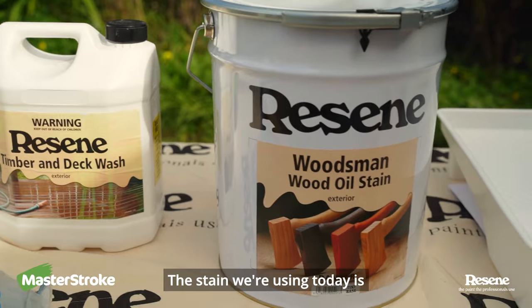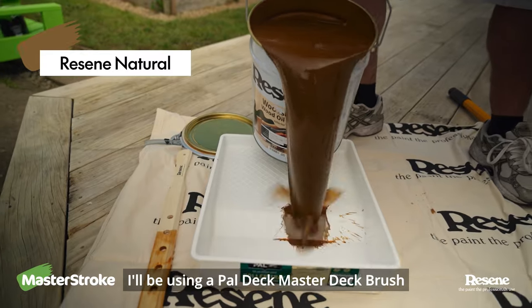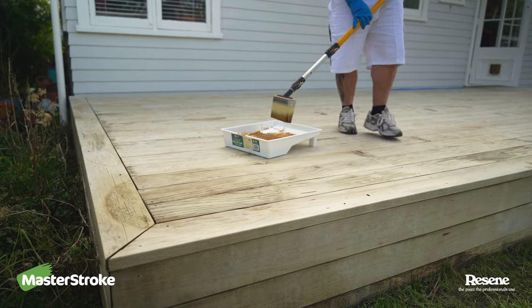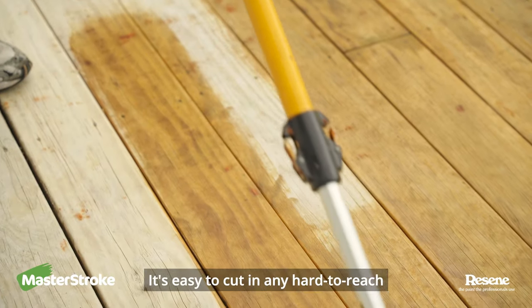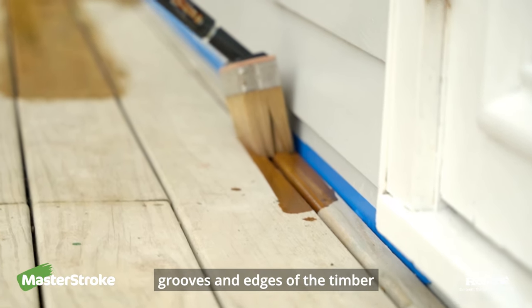The stain we're using today is Razine Woodsman Wood Oil, tinted to the colour natural, and I'll be using a Powell Deckmaster deck brush to apply the stain. With this brush you can get a uniform finish across the whole deck. It's easy to cut in any hard to reach areas and you can get down all the grooves and edges of the timber.